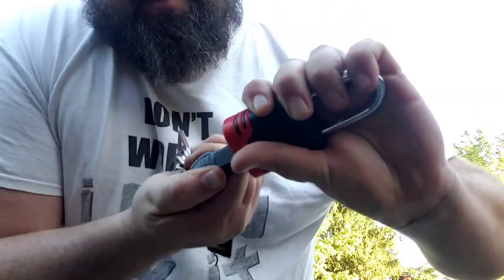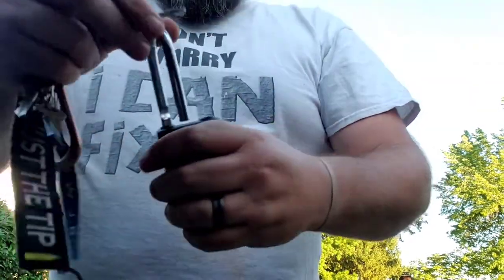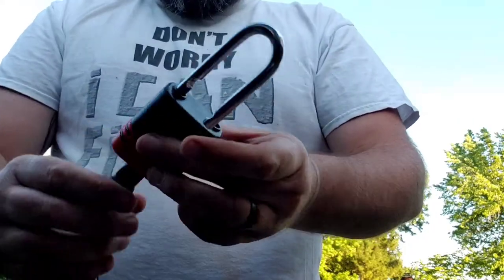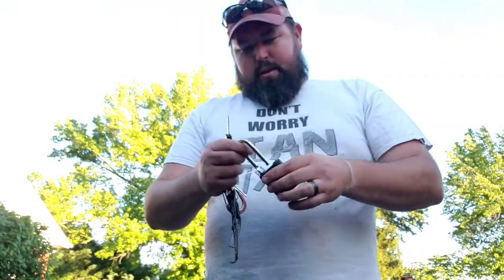Now she's unlocked. Key out. Locked it. Sorry about the camera angle.